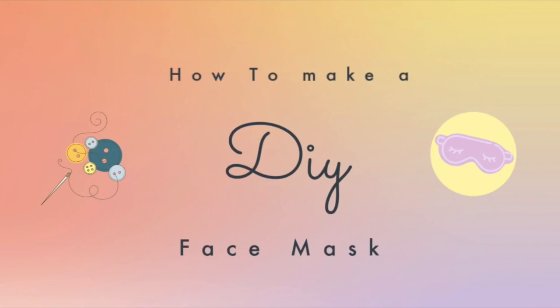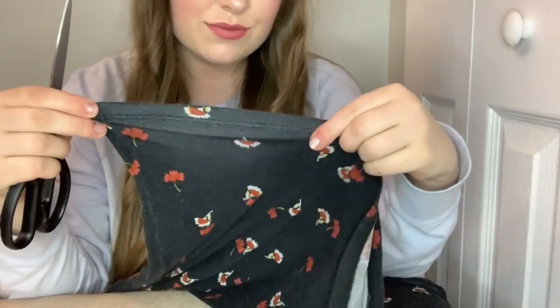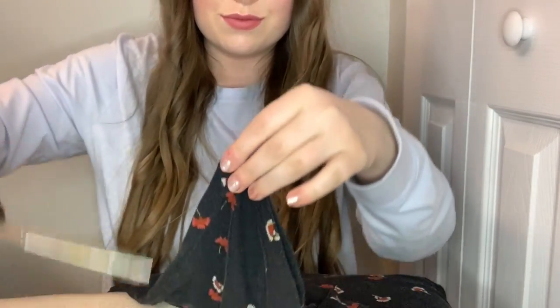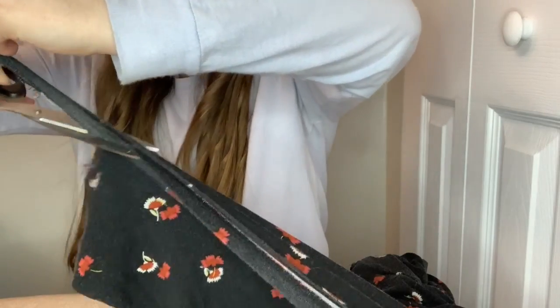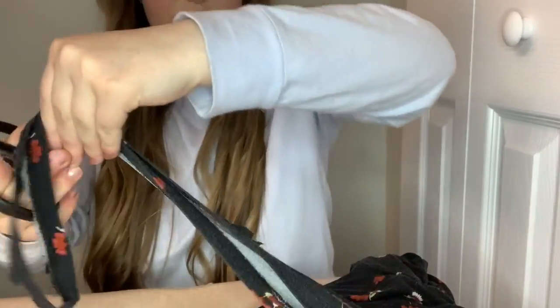Here we go — how to make a DIY face mask! First step: find an old t-shirt that maybe was in the back of your closet. Once you've found the perfect t-shirt, you're just going to cut off the very bottom trim.